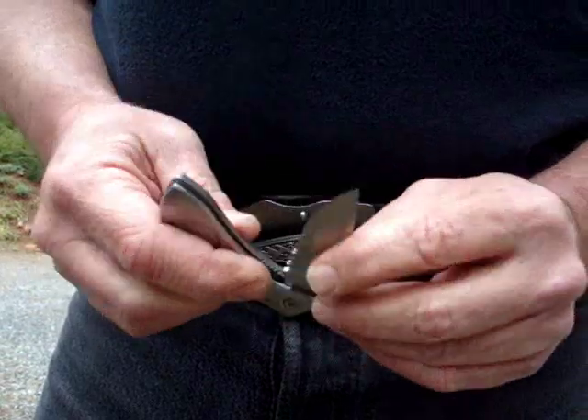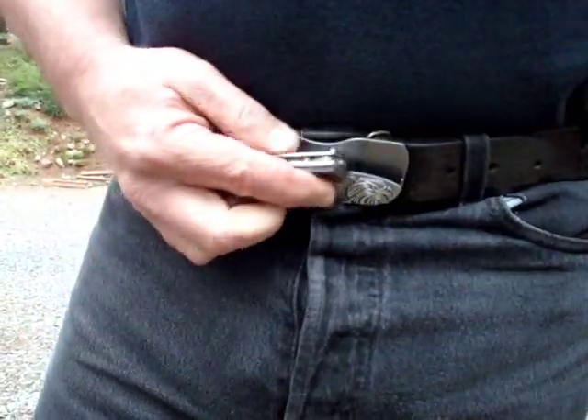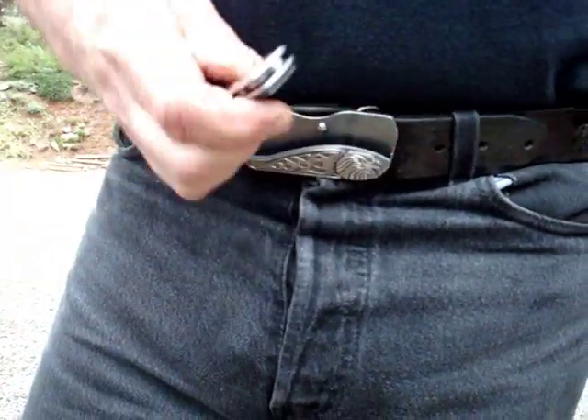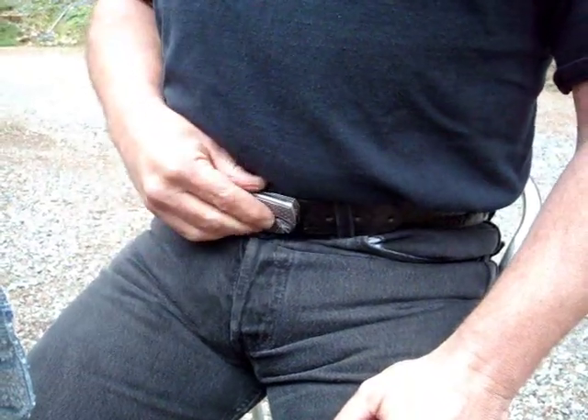The blade is 440C stainless steel, so it holds a great edge. It has a line lock for your safety, and it returns to the holster easily whether I'm standing, sitting down on a horse, or on a boat, without having to go to my pocket or a sheath.